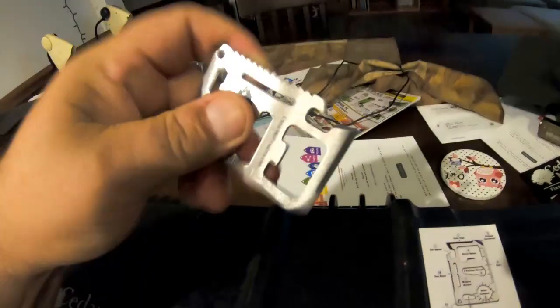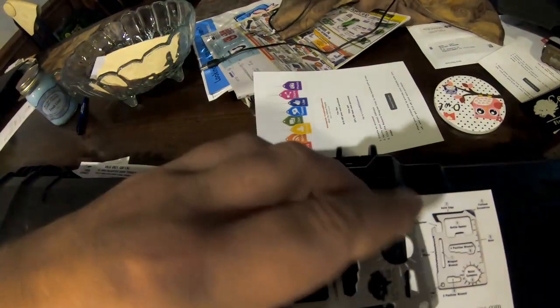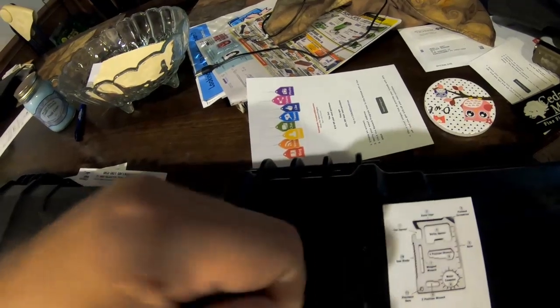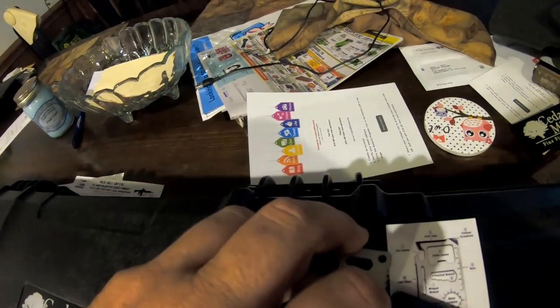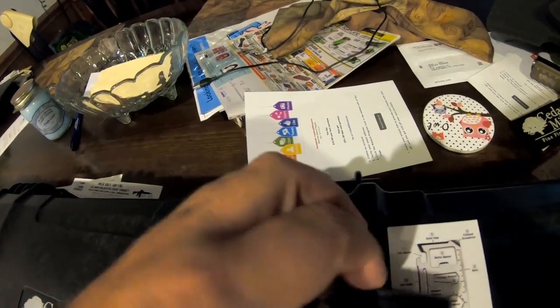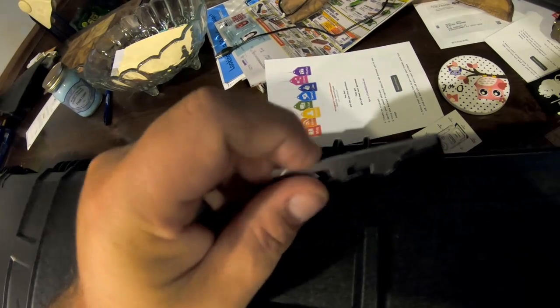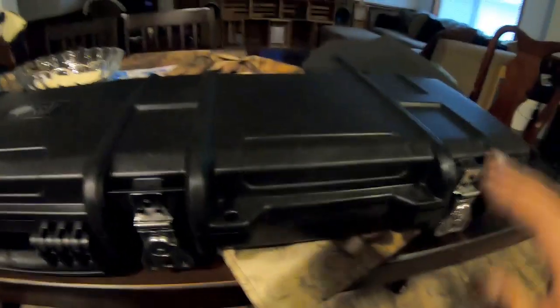Somebody believes in these credit card tools and thinks they're great. They do have a purpose — they're handy in range boxes for adjusting sights and bolts of different sizes. They're cute and fun. Is it needed? No. It's metal so okay great — maybe there's a whole lot more purpose to it than I understand. Some people give away pens, other people give away widget wrenches.